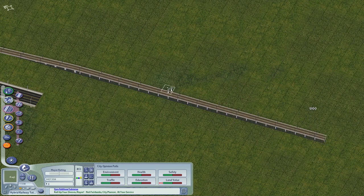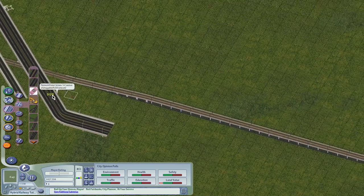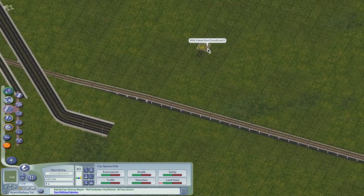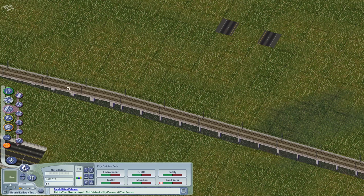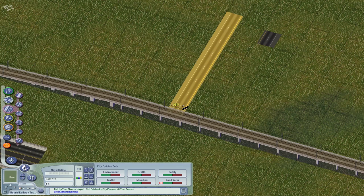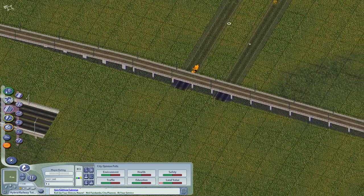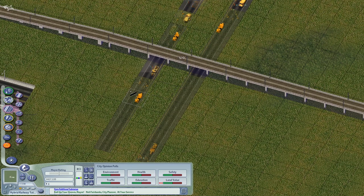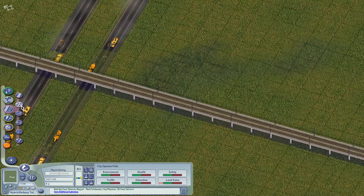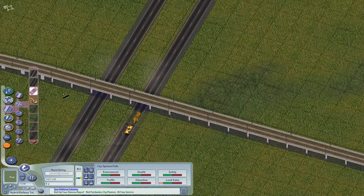Let's do the drag method, go to the monorail piece, and it gradually overrides the whole thing. Now use the EBD railway four. Start through railway four and look at that — it goes under automatically. But then you can drag to continue.